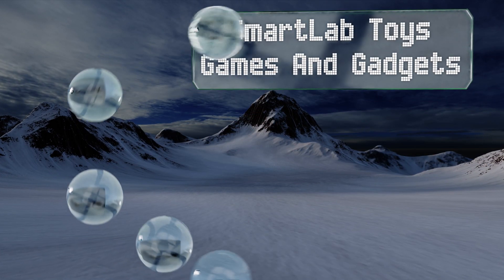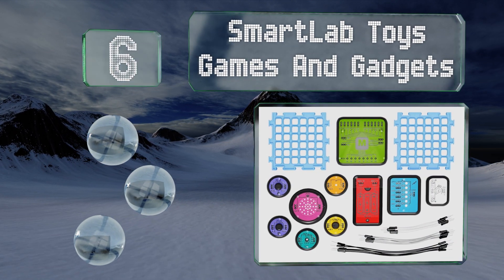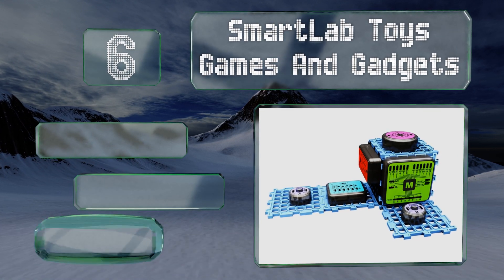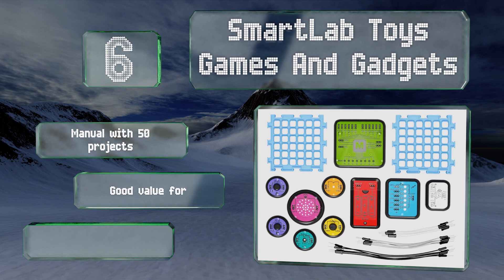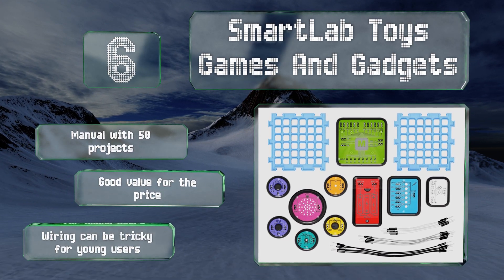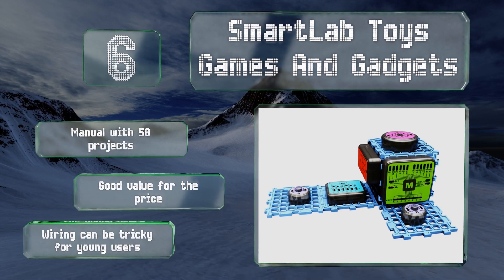Moving up our list to number six, the Smart Lab Toys Games and Gadgets comes with kit-friendly electronic components including a microprocessor. They come in various colors and shapes and can be put together to build a wide variety of thought-provoking and enjoyable devices. The set includes a manual with 50 projects and is good value for the price, however the wiring can be tricky for young users.